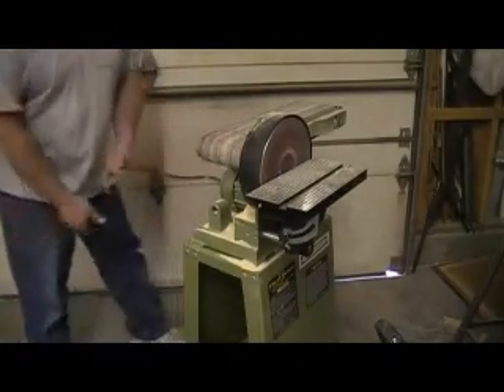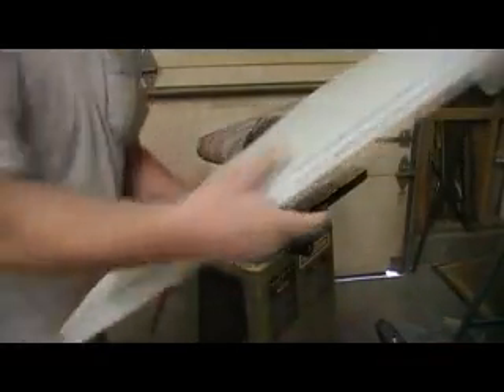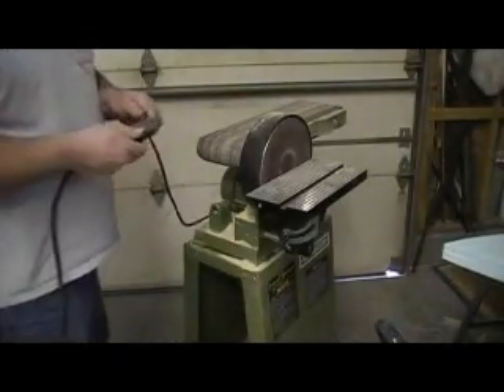I got some sanding to do. I got to take and get all this sanded down flush, so we're going to plug in the old sander.